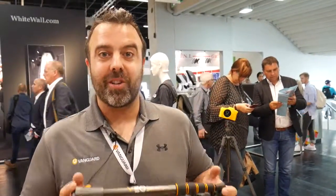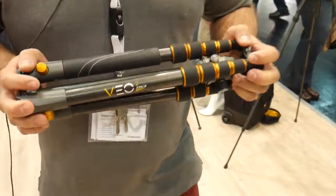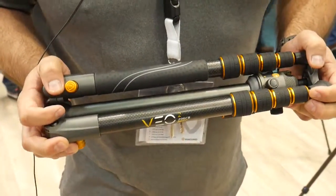In addition to the launch of Alta Pro 2, we are launching the new Veo tripod from Vanguard. It's one of our best sellers for travel photographers.